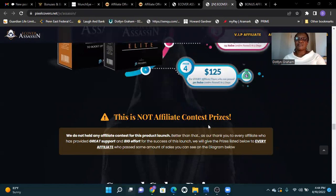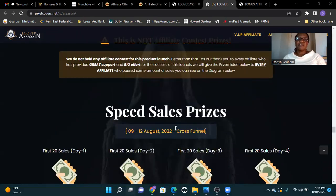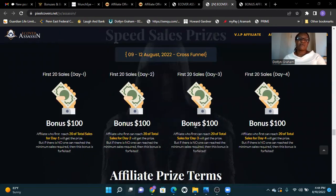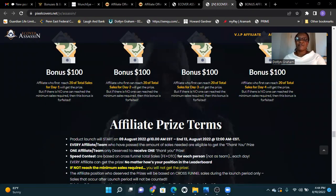This is not an affiliate contest prize — these are speed sale prizes. Running August 9 to 12, cross-funnel: first 20 sales each day across day one through day four. Affiliate prizes and prize terms apply.